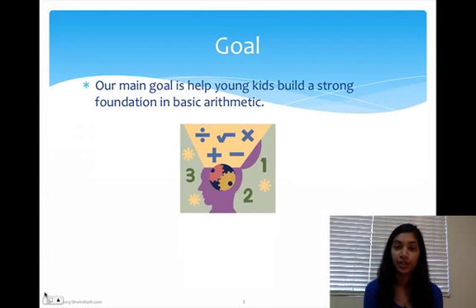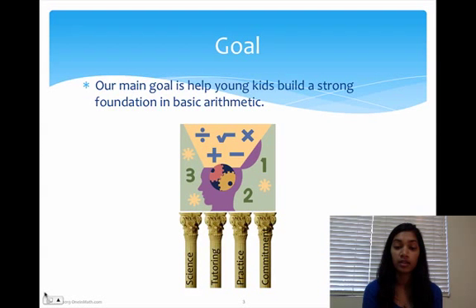Our goal is to build strong foundations in basic arithmetic in young kids. And we do this using four different things: science, tutoring, practice, and commitment. These are basically the four pillars of our program.